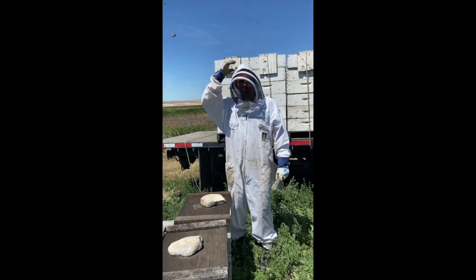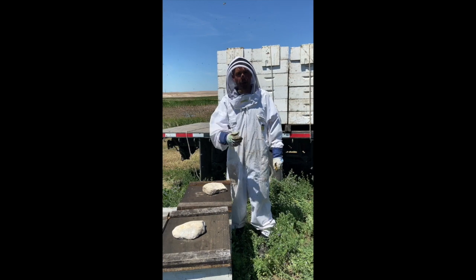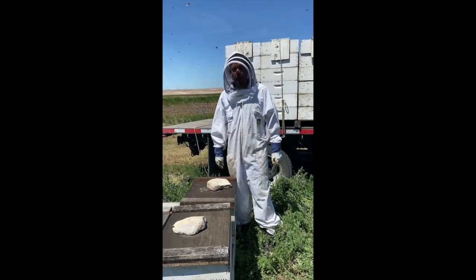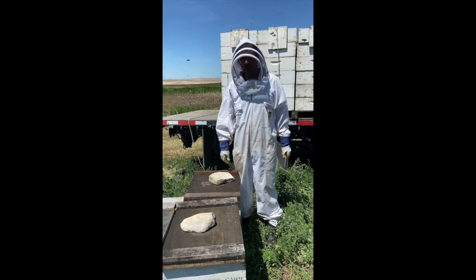You're back with master beekeeper Jason Miller in the next video of this series talking about honey production, where honey comes from. And in this video, I want to show you supering — what we call first-round supering more specifically.